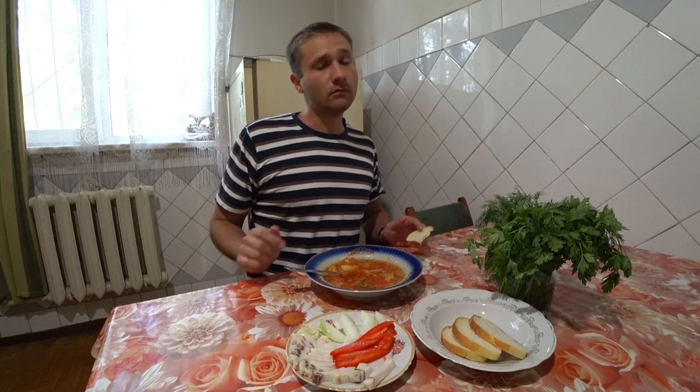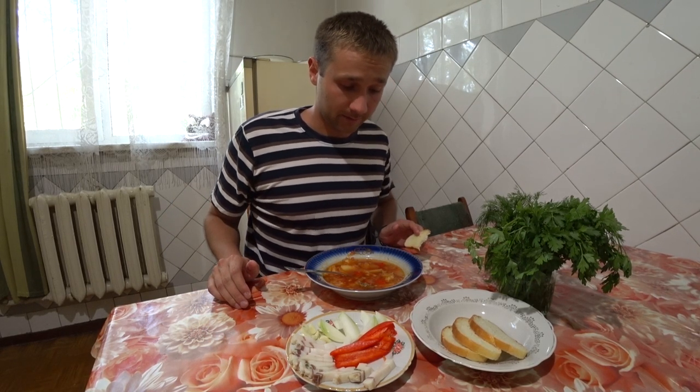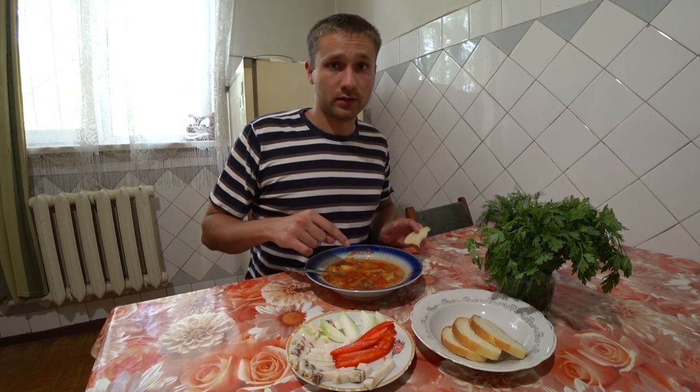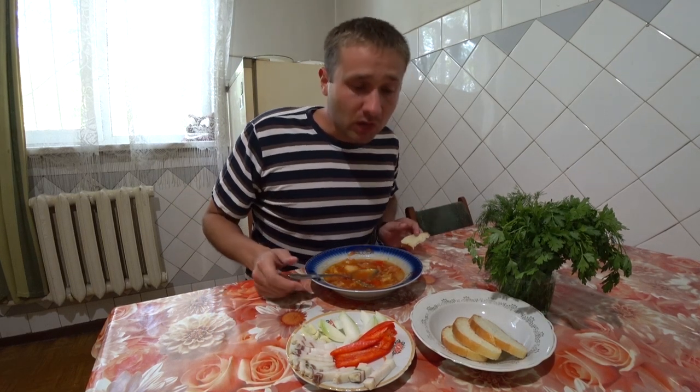Thank you for watching this video. If you liked it, please leave your rating under the video. As always, I'm waiting for any creative comment. Bon appétit to all — try it, I think you'll get it right. This was Vikosta on the channel. Bye-bye! But I'll be eating now — filming is filming, but lunch is on schedule. Bliss.